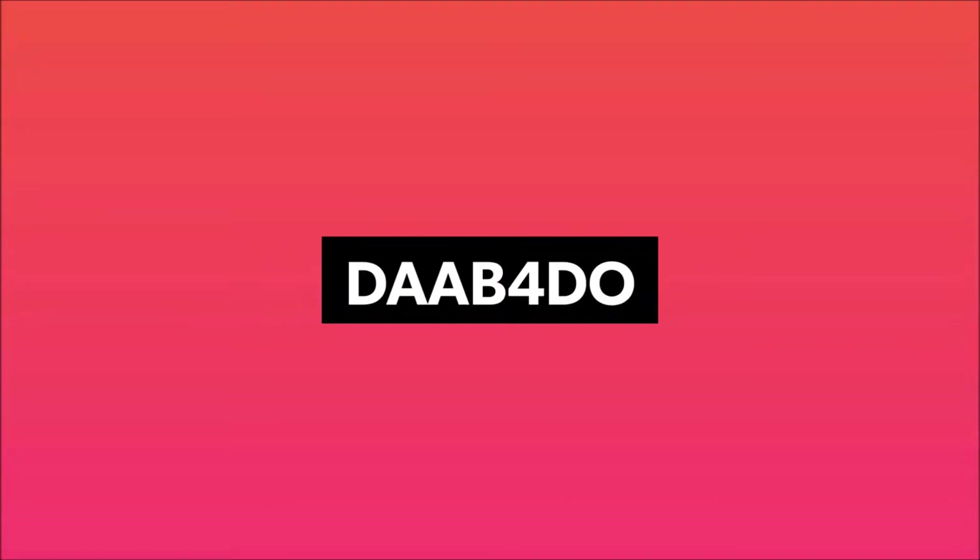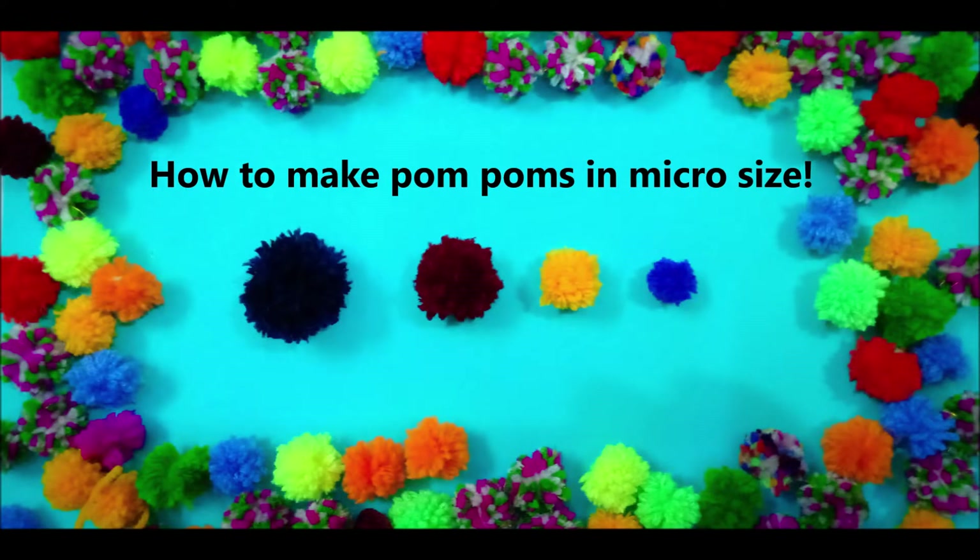Welcome to Dab4Do. In this video, let's learn how to make pom-poms using different methods and in different sizes, till the micro size.